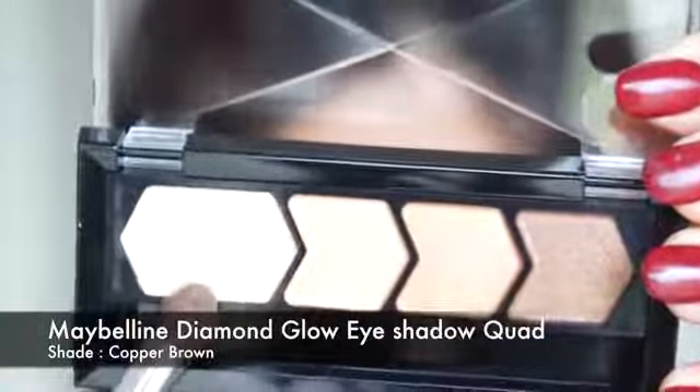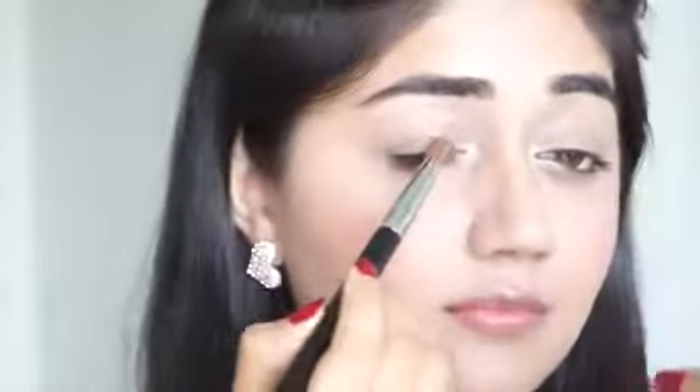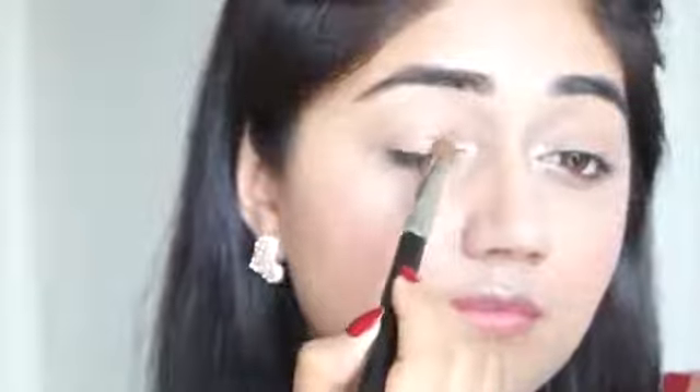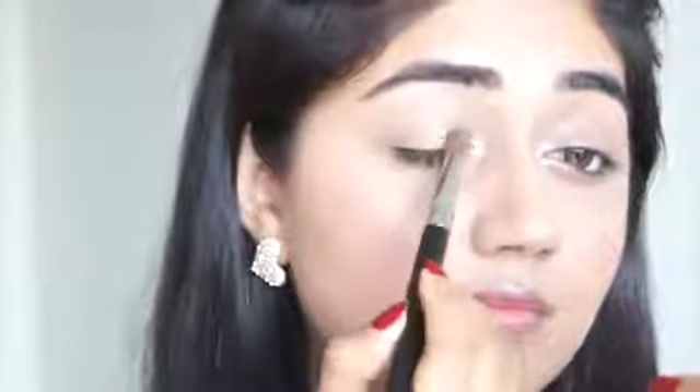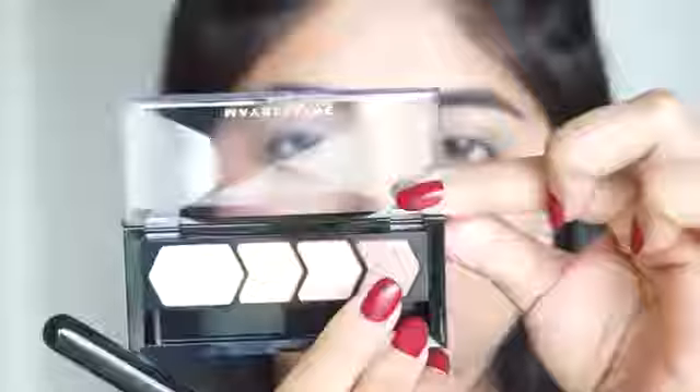For my eyes I'm going to use this eyeshadow quad by Maybelline. Taking the lightest color, I'm applying this under my brow bone, in the inner corner of my eye, and also along my cheekbones just to add a little bit of glow. I'm then taking shade number two from the quad and applying it all over my lid. This is a soft gold color that adds just a hint of shine to the lids. These are not very pigmented eyeshadows — they are slightly on the sheerer side, so they are perfect for a nude look.